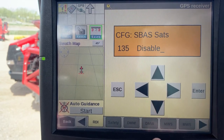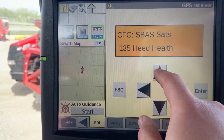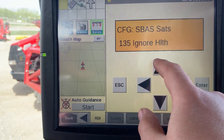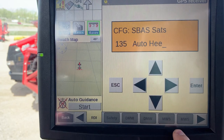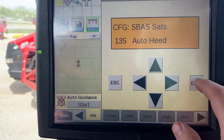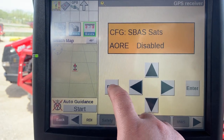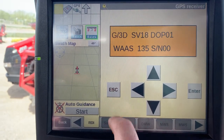Hit the right arrow once, then hit the up arrow until you see either Auto Heat or Health — it doesn't matter. I'll set mine to Auto Heat. Hit the Enter button, then hit the Escape button as many times as needed to come back to the main screen.